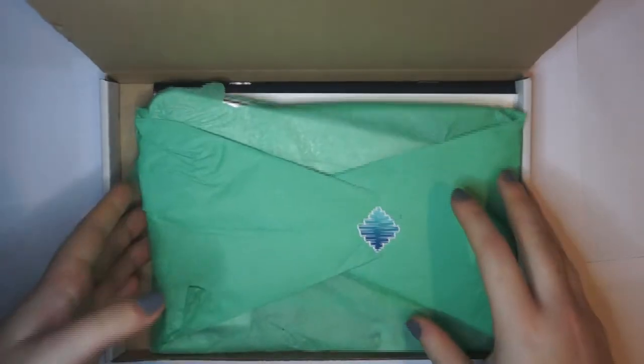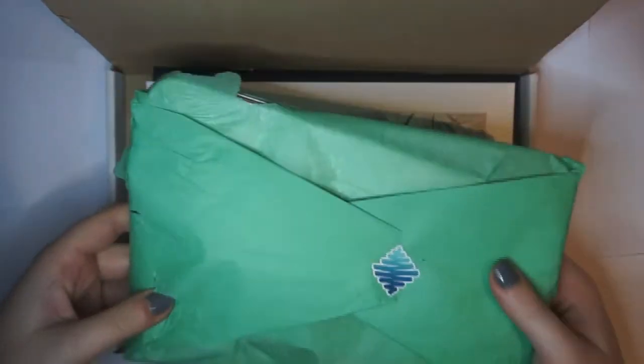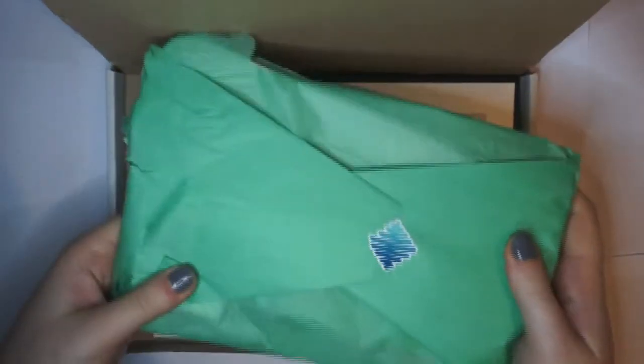It's always neatly packaged so we'll get into that in a second, but it feels very heavy — really heavy. I'm excited about this.